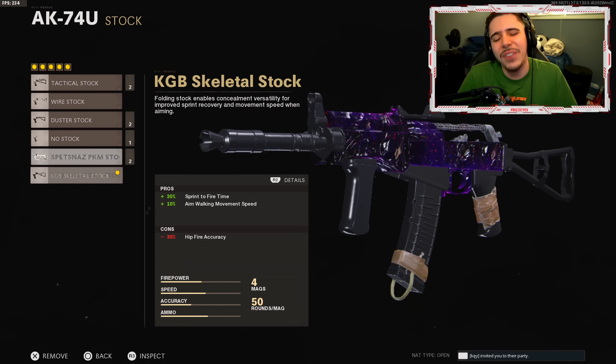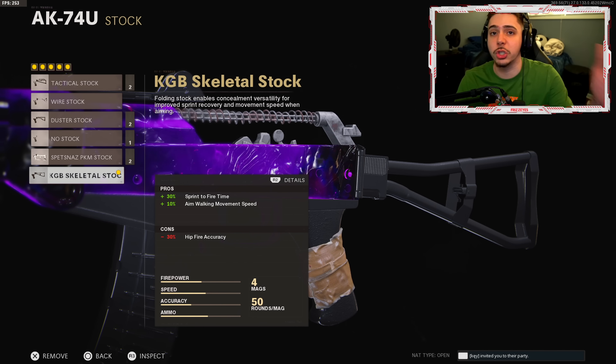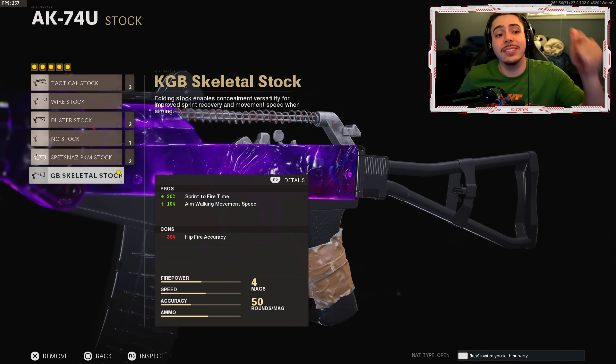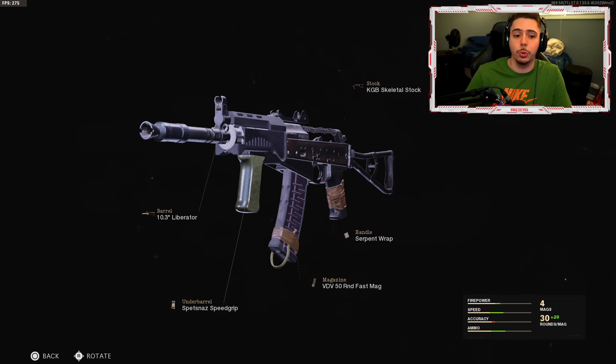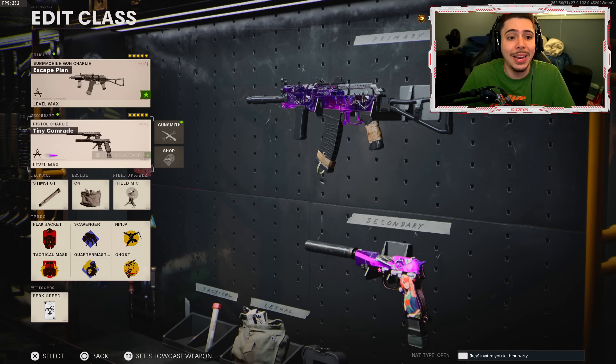Finally, the KGB skeletal stock is my last attachment, giving plus 30% sprint-to-fire time so the weapon comes up quicker after sprinting, and plus 10% aim walking movement speed so we can strafe faster and be harder to hit. That is the AK-74U 2.0. Here's a quick overlook of all the attachments — give this a go, and wait until the gameplay. You'll think this is before it was nerfed, but I'm telling you this is the nerfed AK and we just made it happen.